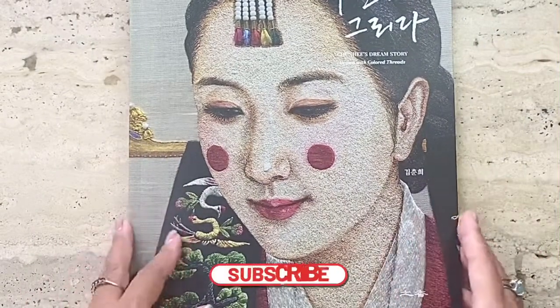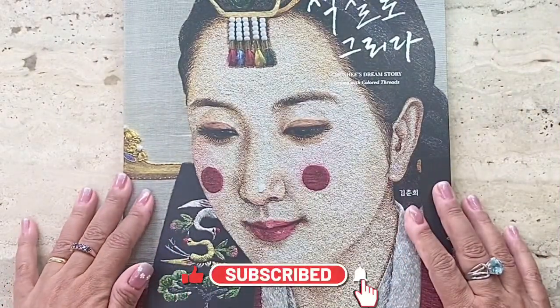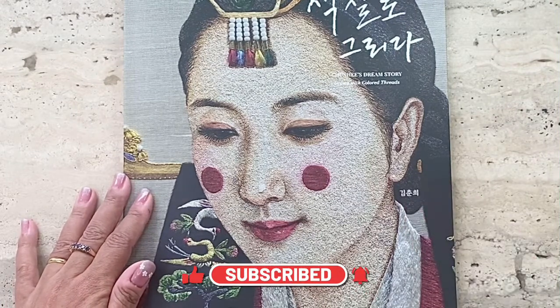Thank you for watching this video. Don't forget to click the subscribe, like and notification buttons. See you again next time. Bye bye.